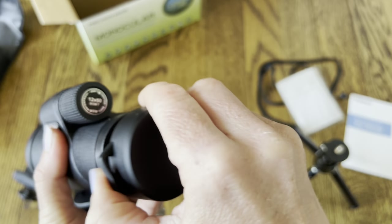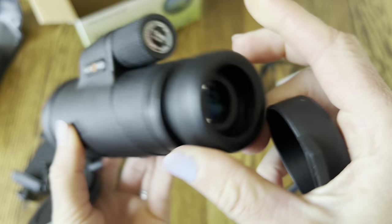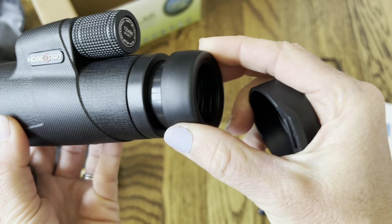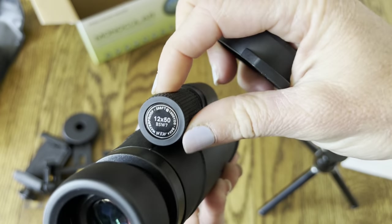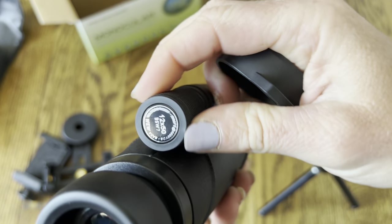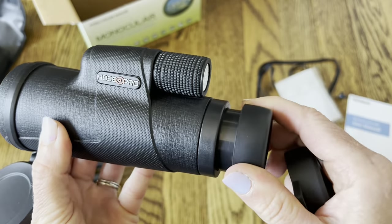It does come with a cover so you can always cover it up, and this side also has a cover you can pop right off. This is the side you look into, and it's easy to adjust — all you have to do is spin this dial to adjust your focus, and right up here will adjust as well. You just turn these to get the exact focus and clarity of the picture that you want.